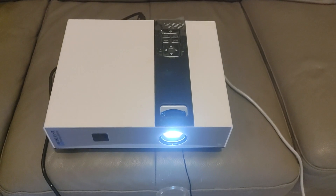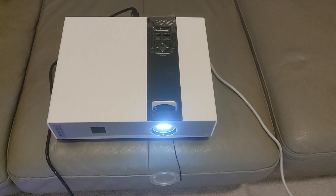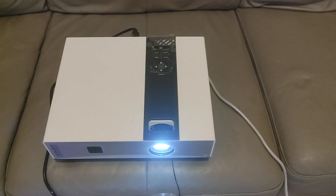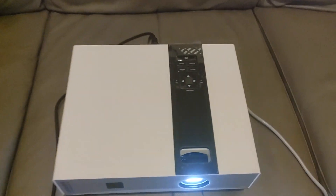Today we're taking a look at this projector — a really affordable option. It's the BoxLight Boston X30N model. Here are the controls for it, and let's take a look at the back. These are all the connectors in the back. Of course, it has HDMI, which is the main one that most of us are looking for.